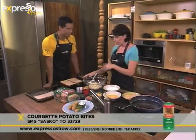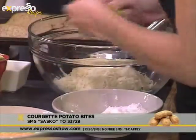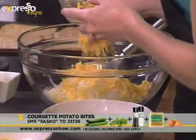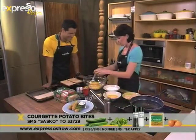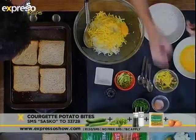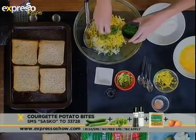Then we've got some potatoes, which you've boiled and grated. Into that we're going to put some cheese, and that's going to make your croquettes lovely and melty and delicious — stringy as you bite into them. Then we're going to put in an egg, just to bind it and keep everything together. Then we've got some lovely parsley for a great fresh flavour.